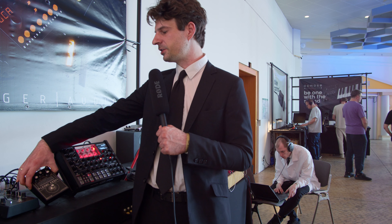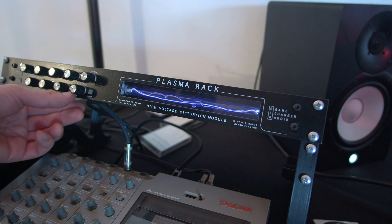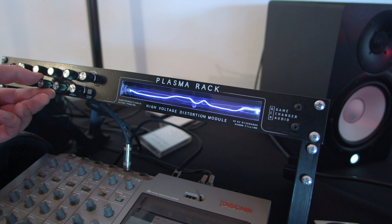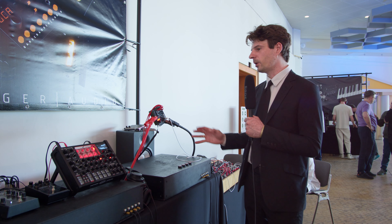The Plasma Pedal, the one that actually started this line of products, is 2.99 in euros and US dollars. The Plasma Rack is in a very narrow niche of products, so it's a bit more expensive at 14.99.